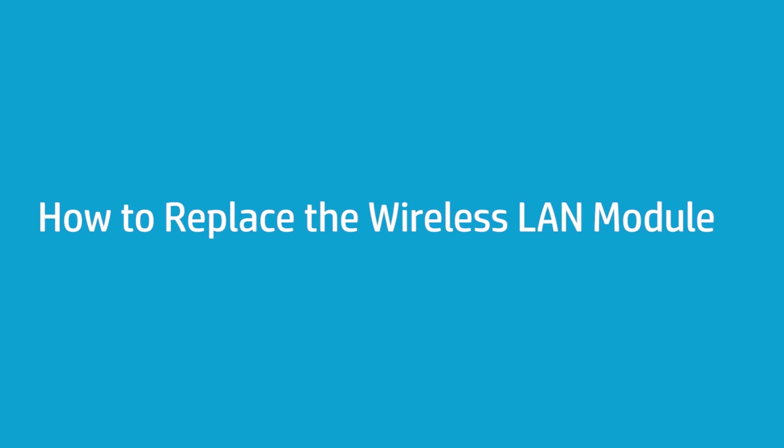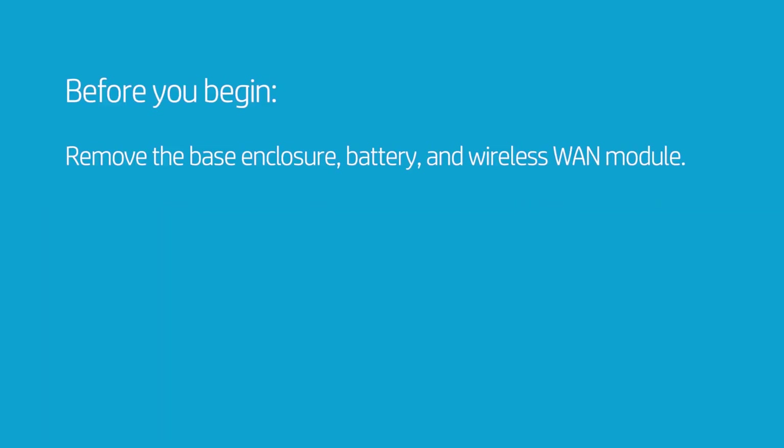How to Replace the Wireless LAN Module. Before you begin, remove the base enclosure, battery, and wireless WAN module.